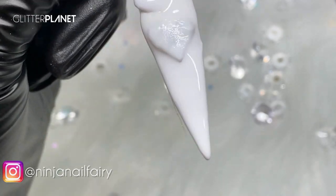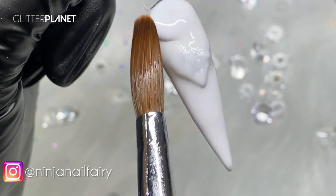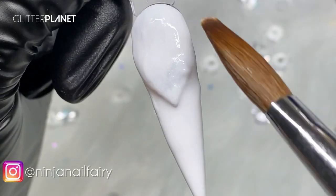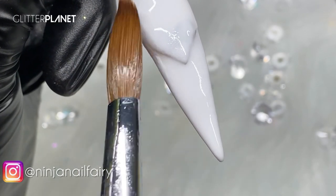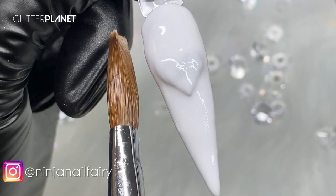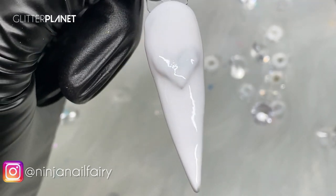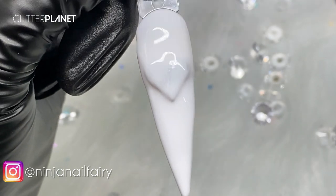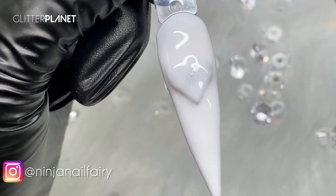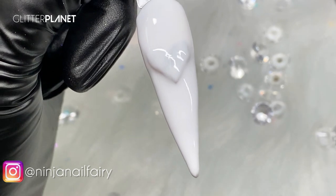When doing other designs, you've got to take your time and let your clients know that it's a work of art and it's a process. Right now it looks lumpy and bumpy and you're not quite sure what you're going to get out of it, but you just wait until we finish it up. I'm going to let that set and then come in and file. You need to make sure you've got enough product on there so that when you file it's going to have the correct structure.